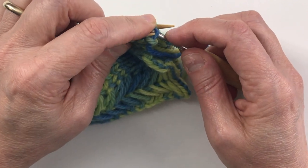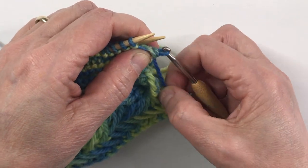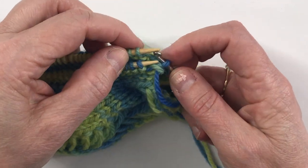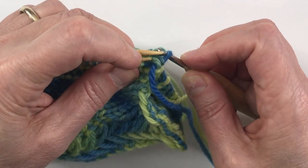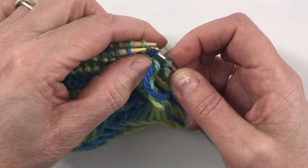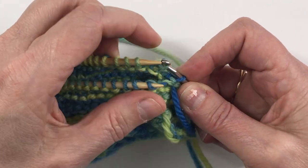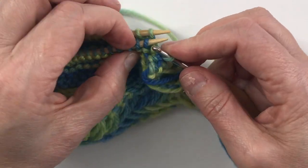Now we're gonna take the first stitch off the front needle onto the crochet hook and then pull it through the stitch on the back. Don't worry if there's a tail or not — that stitch was at the end of the row so I had a tail, but you don't need a tail. Next one off the back, pull it through the one on the hook; front, pull it through the one on the hook; back, pull it through the one on the hook.